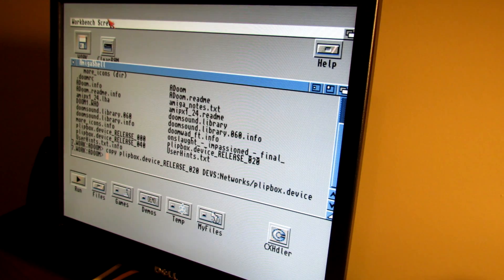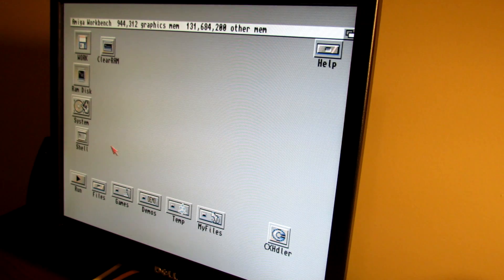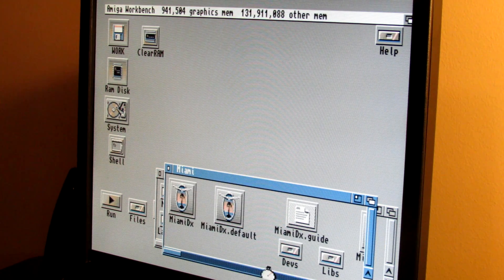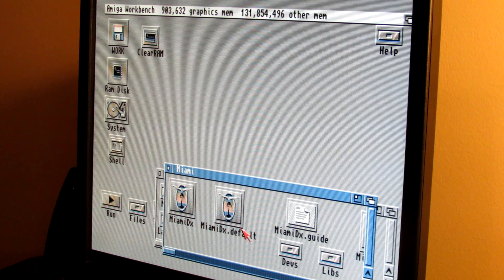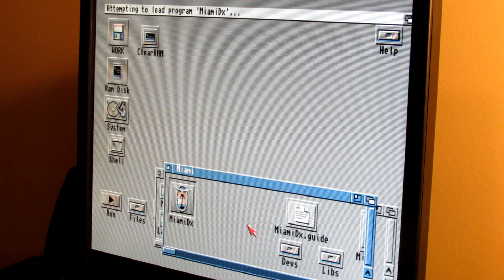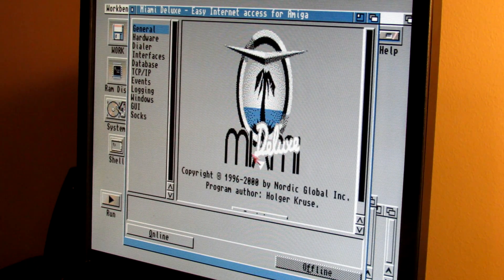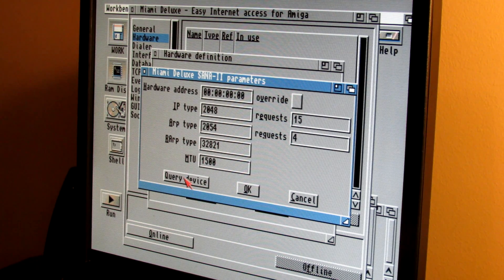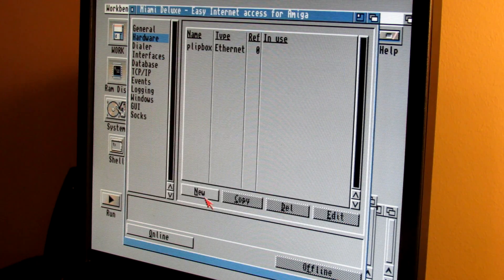With the Plipbox device file in place, the next step is to configure our TCP/IP stack. Going into Miami, we delete the previous Raspberry Pi configuration, open Miami DX, and create a new one. Under hardware, we click New Ethernet, select the driver, and select the Plipbox device. Under standard parameters, we do a Query Device — if the MAC address gets resolved, that's a good sign the hardware is plugged in and working.